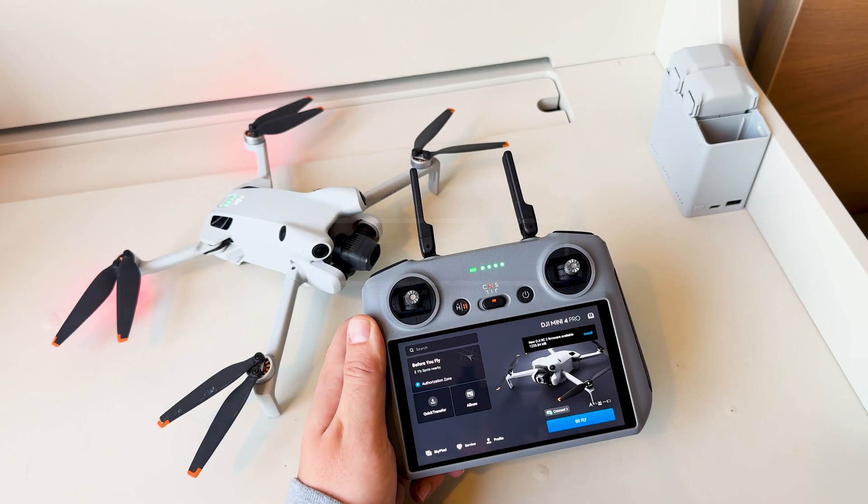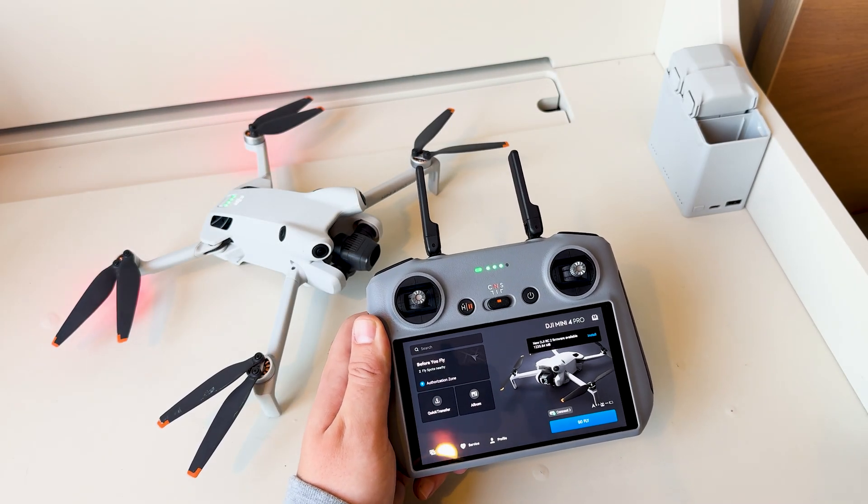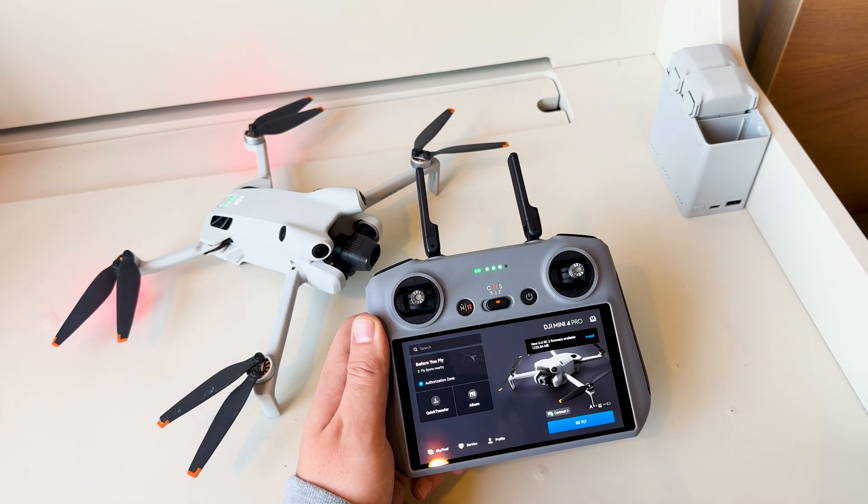Hey, what's up YouTube? This is Mike here from FilterGrade, and today I'm going to show you how to quickly connect your DJI drone to the Wi-Fi.